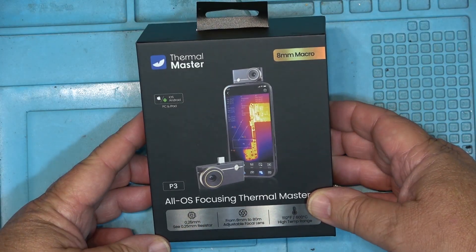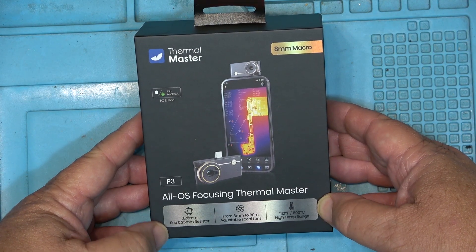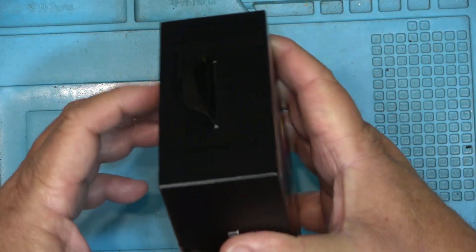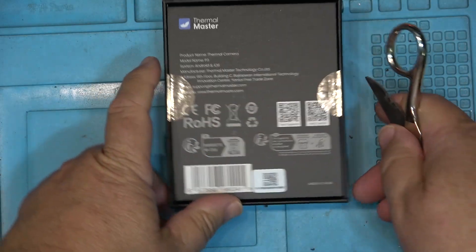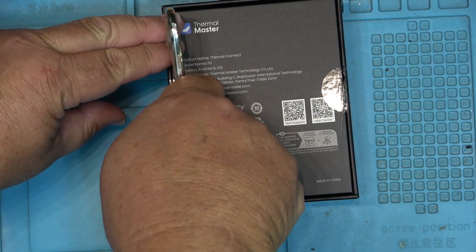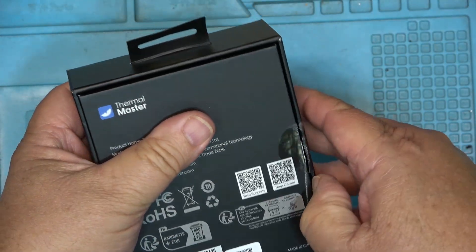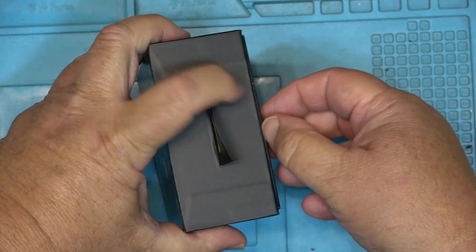So this is a new thermal camera from Thermomaster. It says 'All OS' focusing Thermomaster camera, and it has an 8mm macro so you can get in close. This is the official unboxing — we're gonna open it up, try it out, and see how it performs. I know they asked me if I could compare it to the P2, but unfortunately I no longer have it. I sold it a while ago. Companies don't pay for these reviews, so that's how I get paid — I sell them when I'm done. I also don't make any money off YouTube off these type of videos either.